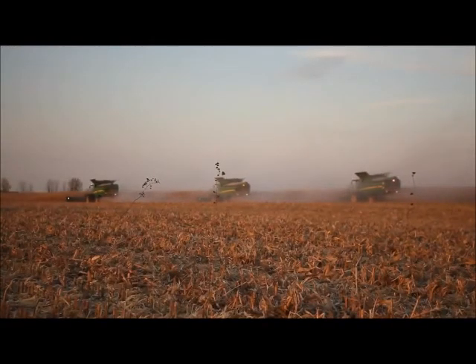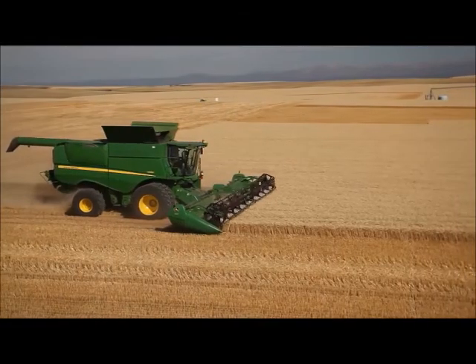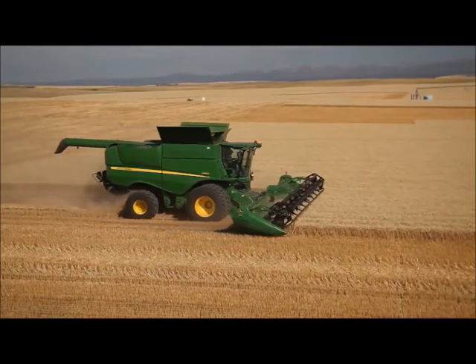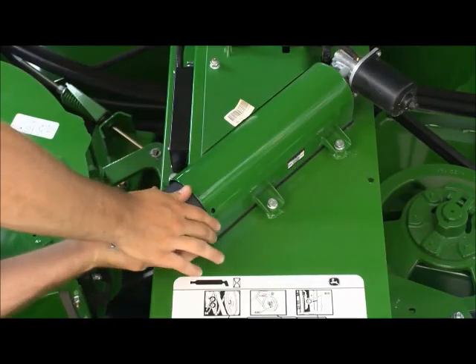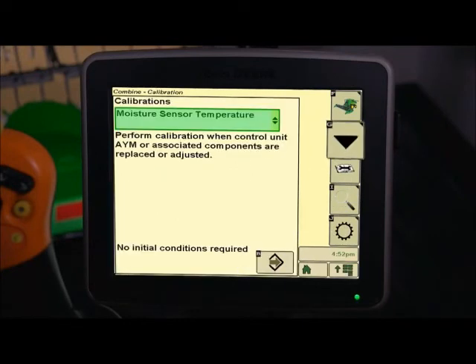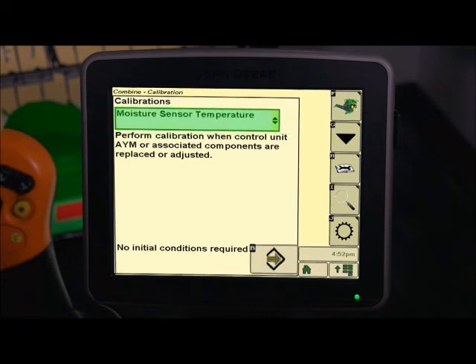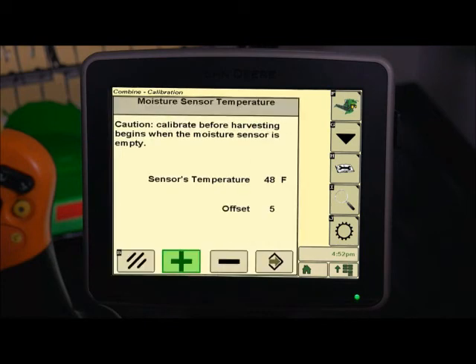The temperature calibration should be an accurate measurement of the surrounding air temperature. This measurement should be taken at least once a season. Be sure that the moisture meter is empty. From the combine home page, press the B icon. Next, press G for user calibrations. Then select moisture sensor temperature from the calibration list and press Accept. Use the plus or minus button until the sensor temperature matches the surrounding air temperature. Select Accept when complete.